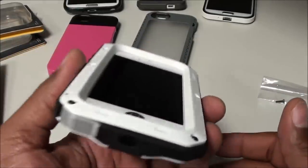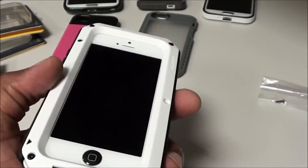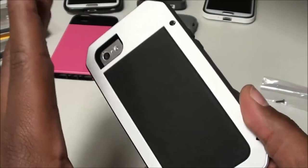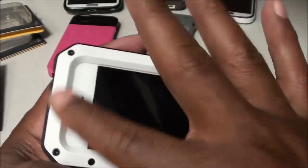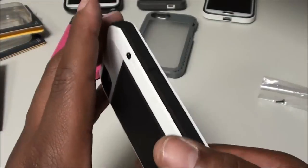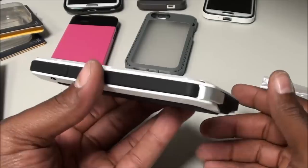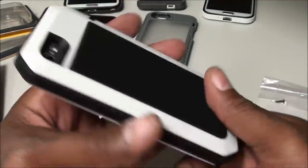This case is a definite go. On a scale of 1 to 10, I'm giving this case a solid 10. The only thing missing is the outer layer of glass — that's why we have the Tactic Extreme, and that's the major difference. Trust me, this case is definitely worth the $80. All my dudes in construction, cops running around — you're not going to have to worry about breaking your iPhone when you've got the Tactic Strike on your phone.